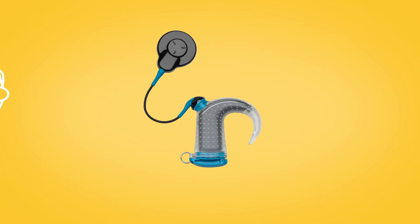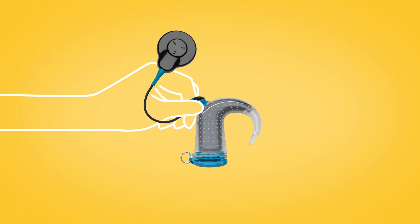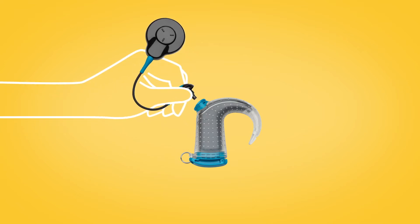To unplug the blue Aqua Plus coil, grip the black ring on the coil connector and pull the plug straight out.